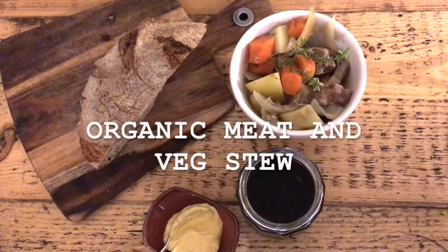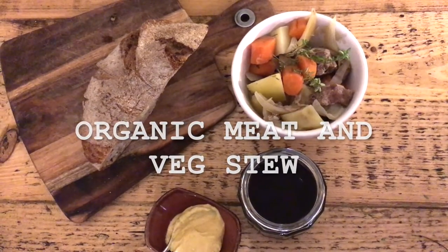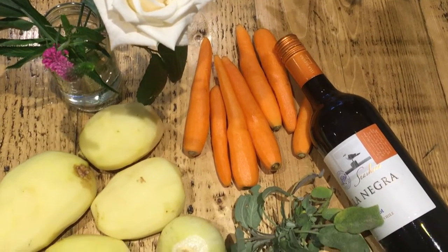I'm going to talk you guys through how to make a really simple organic meat and veg stew that's perfect for babies, toddlers and adults. There's only really a few ingredients, here they are. And most importantly there's no added salt or sugar, so it's perfect for babies.